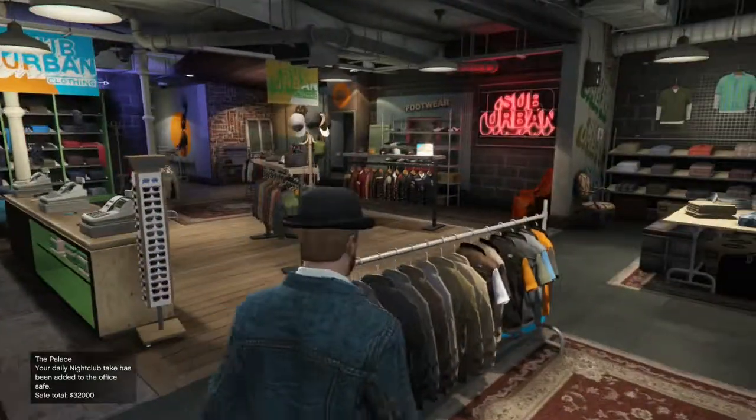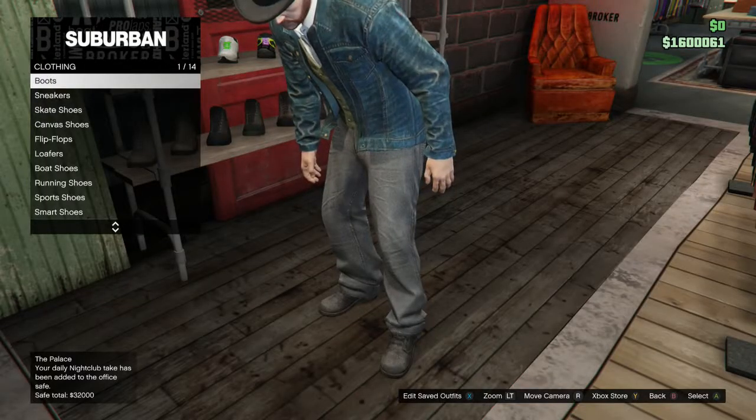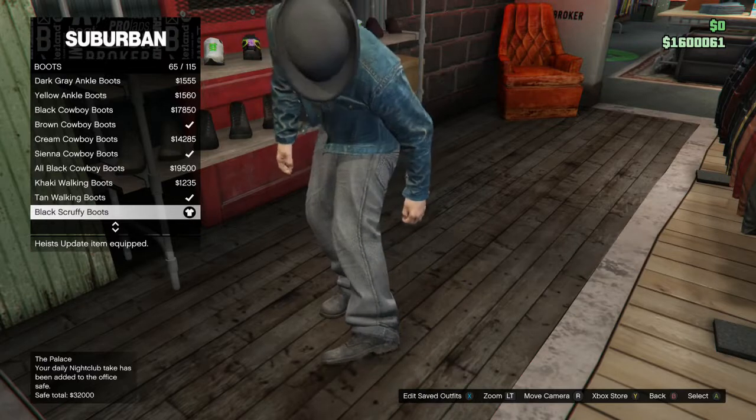I don't know, this is all you. Anyway, we're going to go to boots — black scruffy boots. It goes really well with the dirtiness of the outfit.